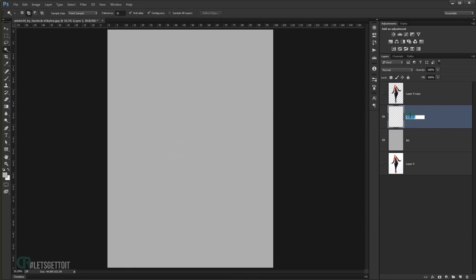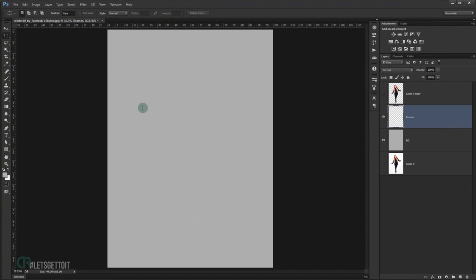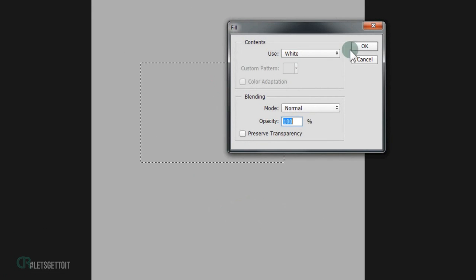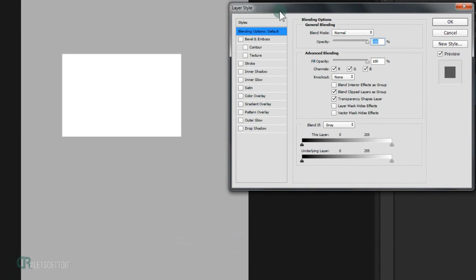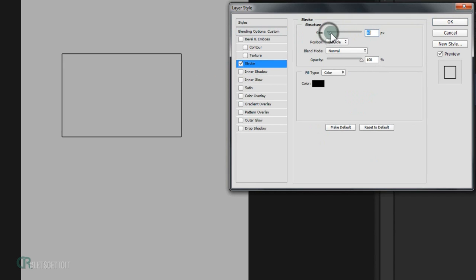Create a new layer and call it 'frame'. We're going to create a rectangle frame shape using the Rectangle Marquee tool. Fill it with white and press OK, then Ctrl+D to deselect. Double-click the layer to open Layer Styles. Set the fill opacity to zero so we can use just the layer style options. Go to Stroke and put the size around 50 pixels.